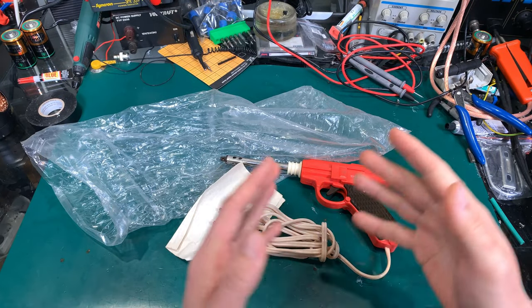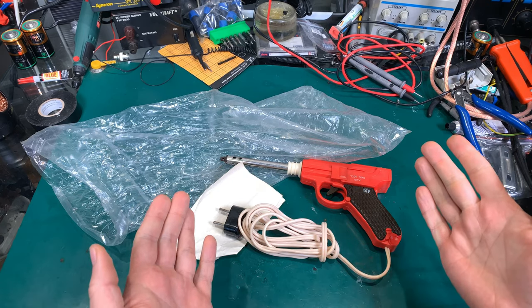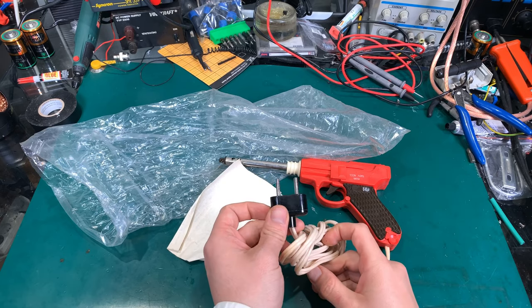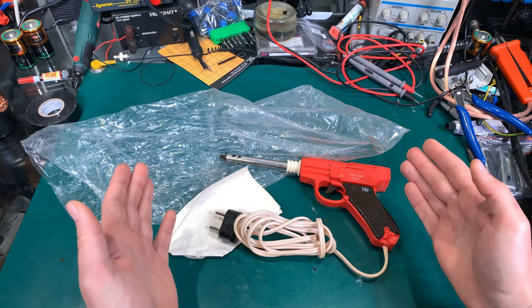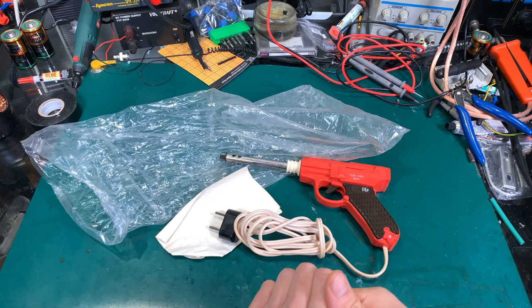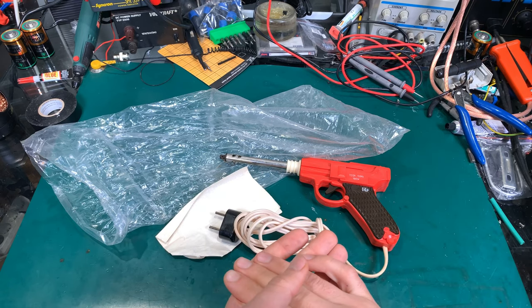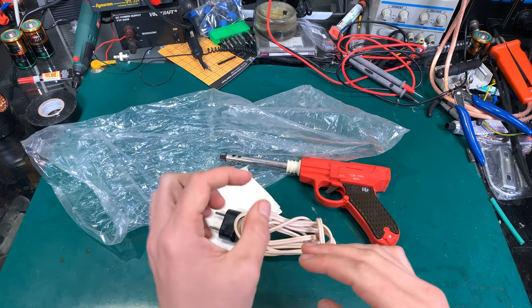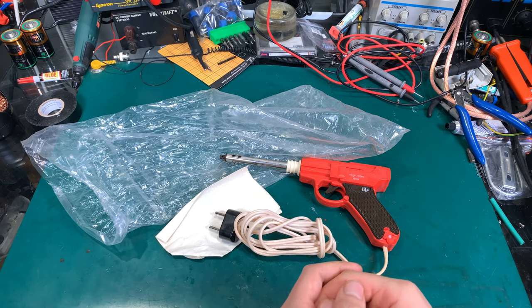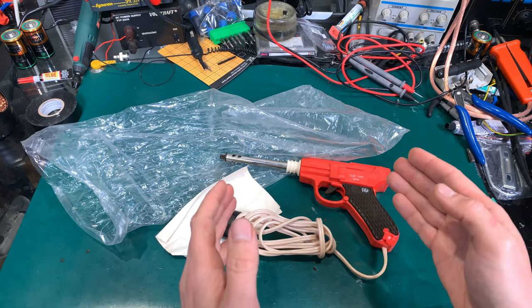Hello, today I would like to show you a very interesting device that I got from Russia. This is a gas stove lighter that you use with main AC voltage. Back then, whether you had a natural gas cooking stove, you could use a match, or on some models a pilot lamp — a very tiny flame kept constantly burning — used to light the actual burner, but that was a waste of gas.